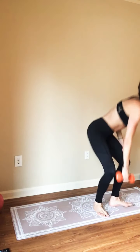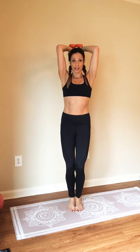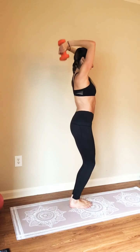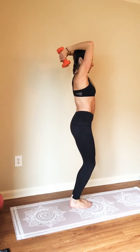Feel free to grab water as you need it. We only have about five minutes left. So we're going to go ahead and use — I'm using five-pound weights today. Feel free to go lighter if you need. We're going to begin with an overhead press. Think about keeping your biceps close to your head. Four more here.